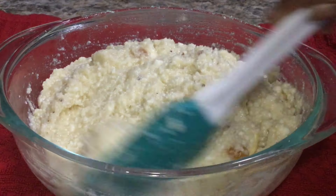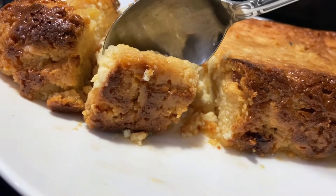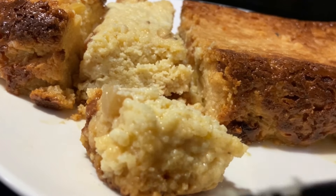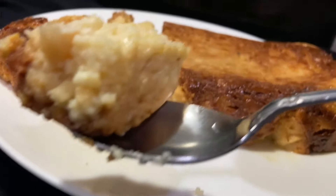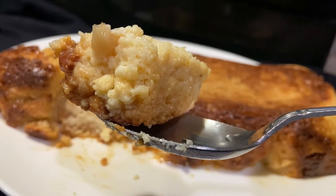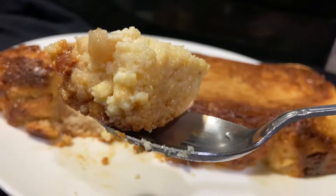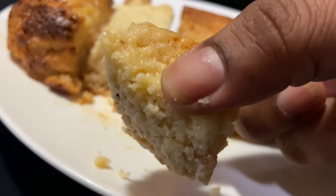Friends, Namaskar! Welcome to our channel. Today we are sharing a famous recipe. The flavor is very soft and juicy. We will try this recipe. If you like it, please subscribe to our channel. Let's start with the recipe.